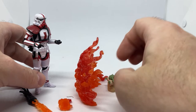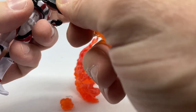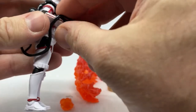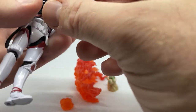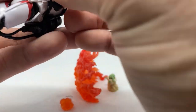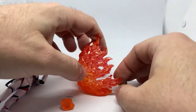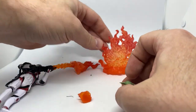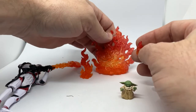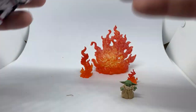So there we go guys, I hope you've enjoyed this review. For the most part, like I said, it's very much a repackaged wave figure again, but it's not a bad one — it's a good one to repack. And the Grogu, of course, is a nice little bonus. All the flames — awesome. Let me know what you think in the comments down below, that would be awesome.